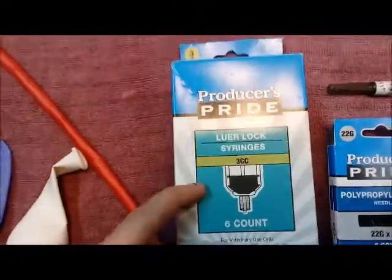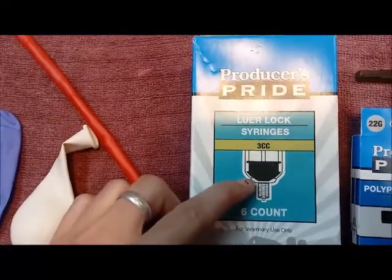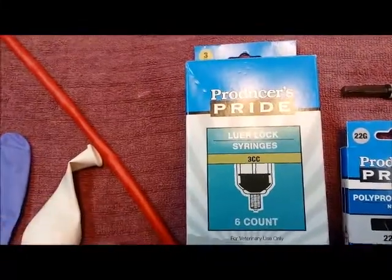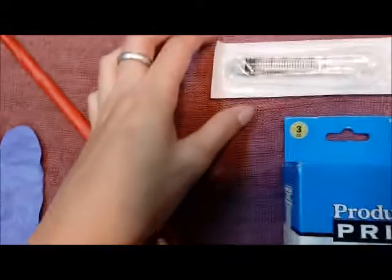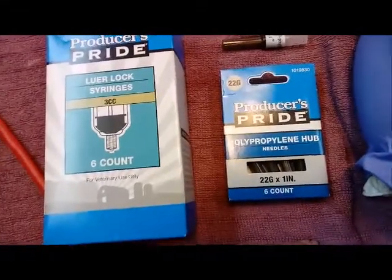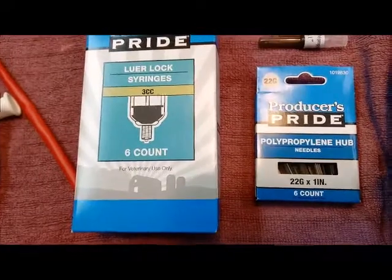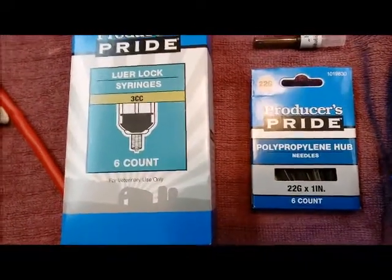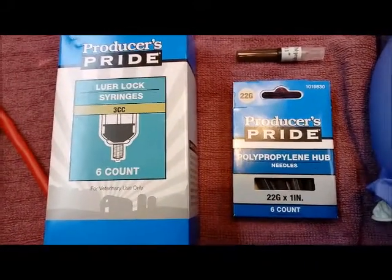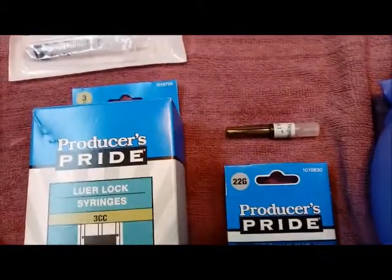Definitely get Luerlock syringes. It helps keep the needle in place because if you just get the standard syringes, the needles can pop off really easily. I usually just use a 22 gauge. When you're placing a catheter, typically it's going to be 22 or 20. If you can place a catheter with an 18 gauge, I guarantee you, you'll be the vet's best friend — that's the larger of the needles, and they'll love you for it. But to practice, I would say practice with a 22 gauge.